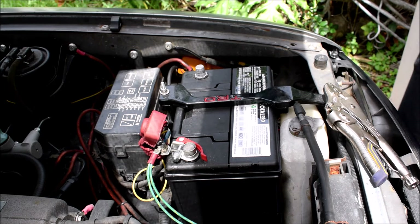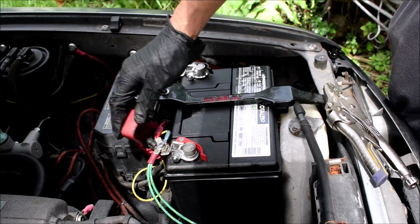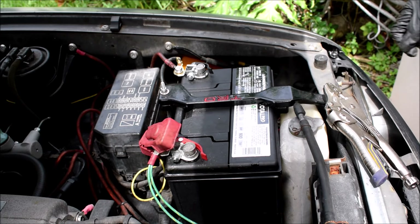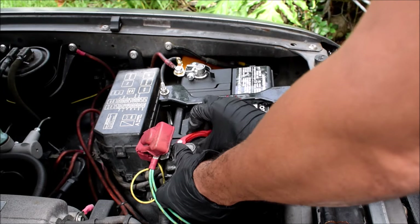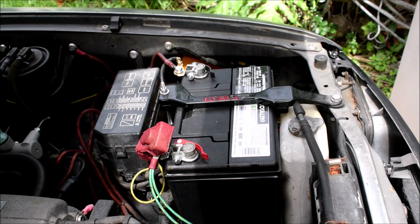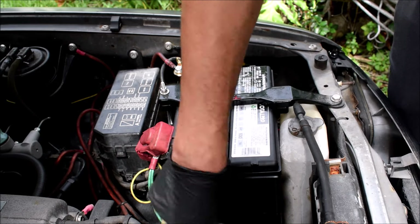So there you have something that was supposed to be a simple mod but ended up being quite a pain to do. Stuff happens, but it's all said and done and it's not too shabby. I have what I needed, which is the ability to quickly disconnect the battery, because sometimes I don't drive this truck for a while and it sits around. May as well disconnect the battery and not be killing it the entire time. It just makes life a little simpler — you don't have to put it on a tender, it's one less thing to worry about.